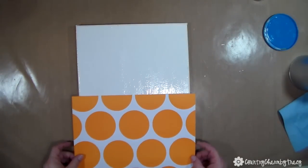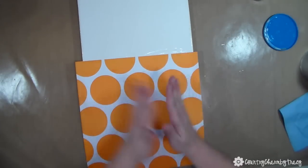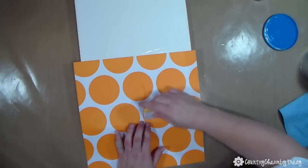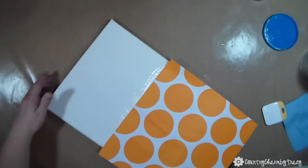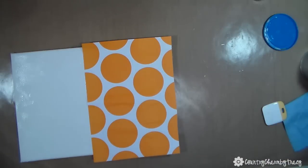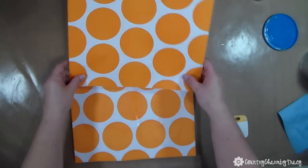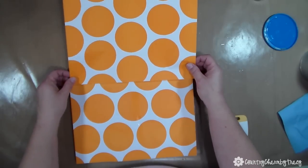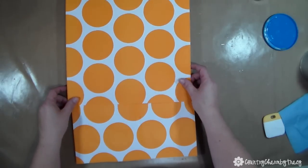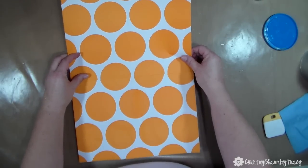I have the bottom layer of Mod Podge on there and I'm adding my first layer of paper onto the large pumpkin. This is the one with the circles where the paper isn't quite big enough, so I'm putting half on and then laying the other paper on the other half. I took my scraper and smoothed it out as best I can — if I get some creases, I'm really okay with that because I think it adds character and texture.